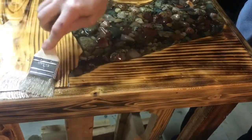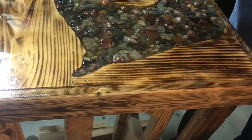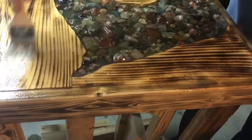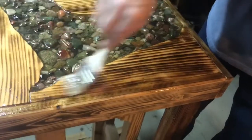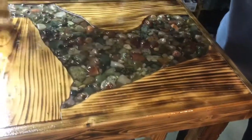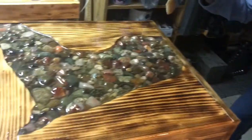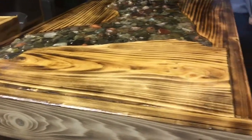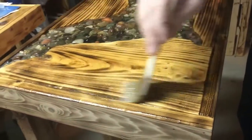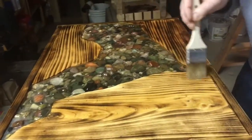Quite a bit of brush there. All I have to do is get in the light here and you can see spots that are drying up real fast or that you missed. Okay, looks like I got all the rocks.